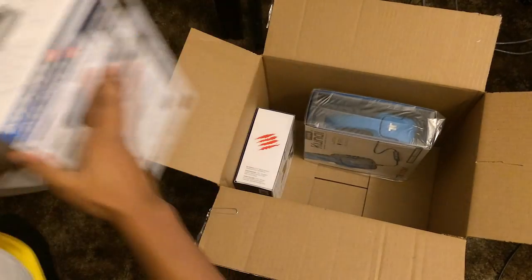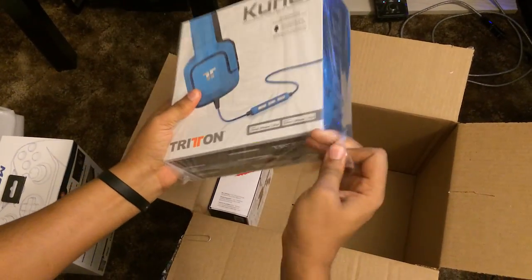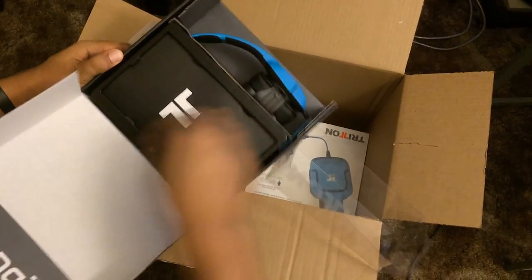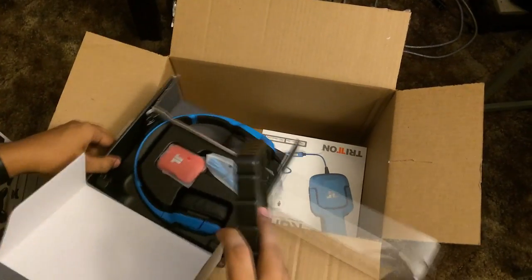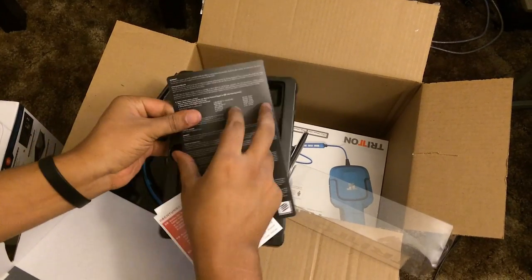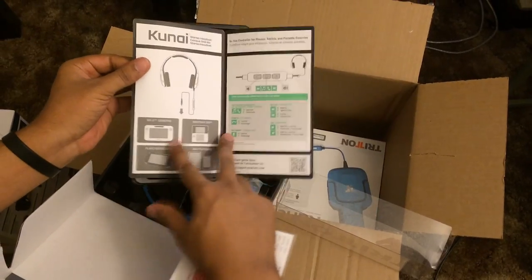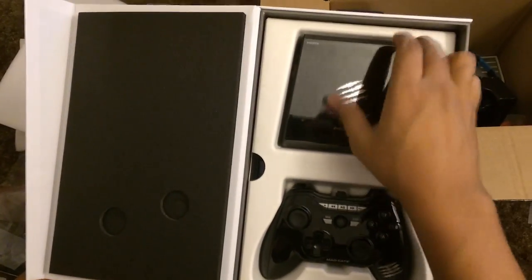So what they gave me in the mail is a really cool thing called the Mojo and Triton headphones. I'm going to go through a few of these things so I can explain what they do exactly. I think the biggest thing on the list would be the Triton headphones, because that's a really top brand right now — Tritons and Astros are the two top brand headphones for gamers.